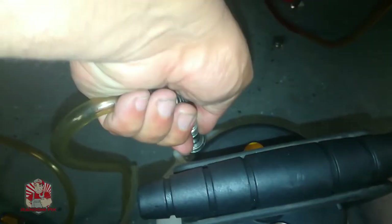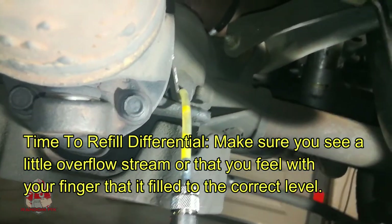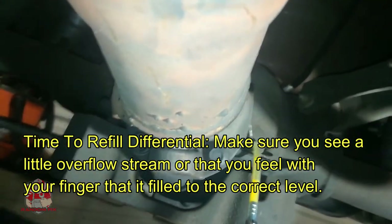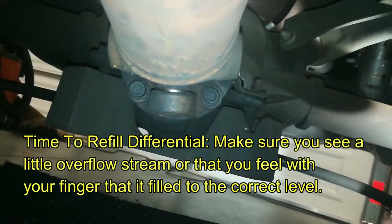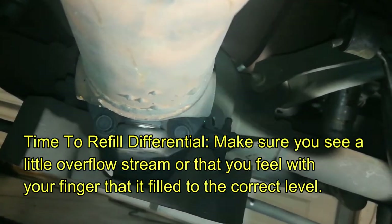With my fluid in there, I'm going to insert the quick release and make sure the valve is turned off. Now I'll pressure up the gauge — there we are, we're at the max setting. My fluid is all the way in. What you want to do is stick your finger in the fill port and make sure you can feel some fluid. Yep, I can feel fluid right there at the tip, so the differential is filled up properly.